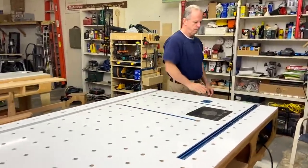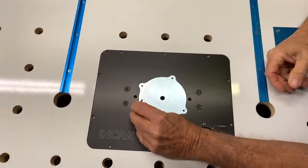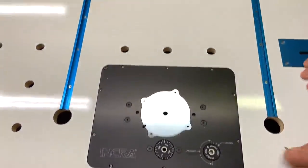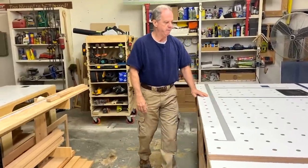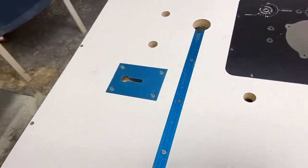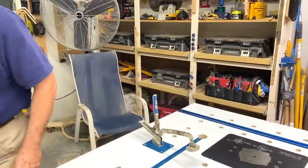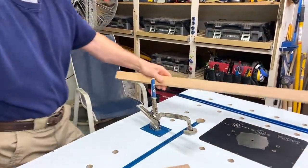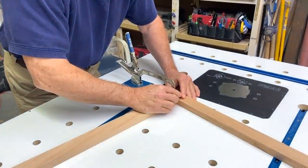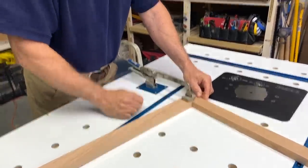I've installed an Anker Master Lift, which I love. It has mag plates — you simply pop them off, and I have a lot of different size plates, and put it right back on. For joining face frames, I installed a Kreg clamp base in the table. I simply put the clamp in there, get my face frame material, stick it together, line it up, clamp it, and then install my screws.